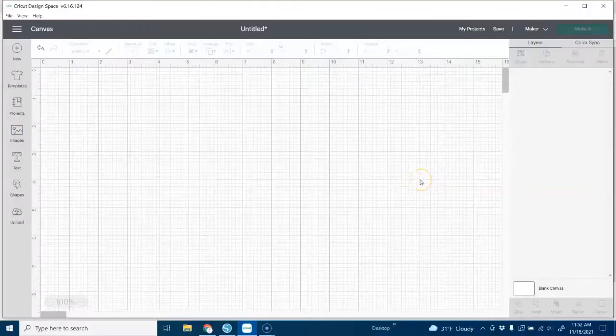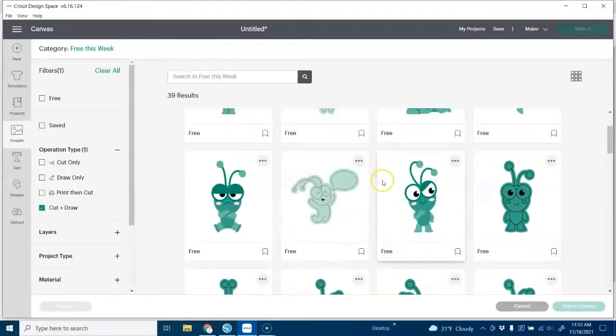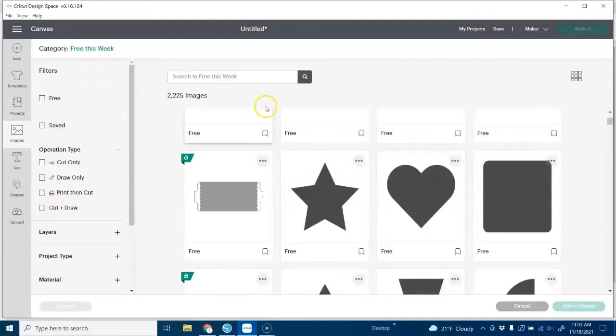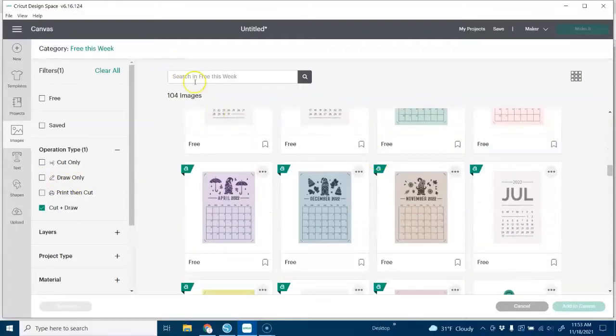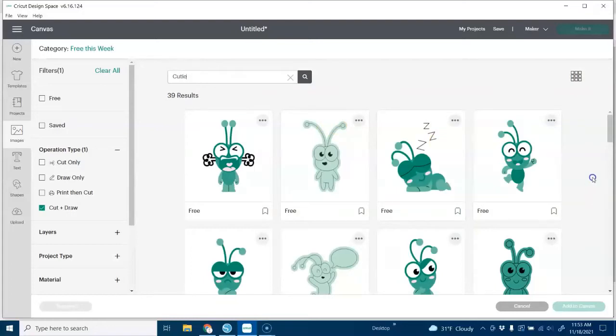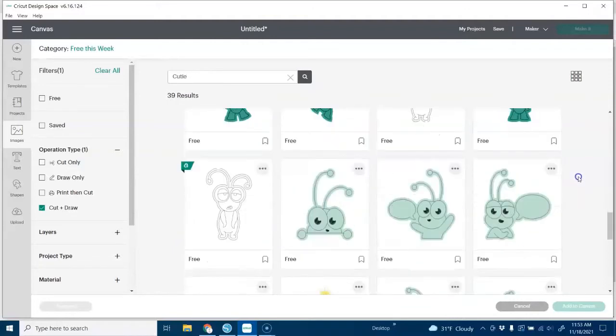Okay, here I am in Cricut Design Space. Let's look for some images we can use on our bag — let's go to 'Free This Week' and I'm searching just for the cut and draw images. You can go look in 'All Images' but we're going to look for cut and draw, or you could look for draw only. I saw there were some Cricut Cuties images — a lot of people like the Cricut Cuties — so I thought since I have a couple of Christmas theme bags done, we can look for something in the Cutie images, and here I have this one.